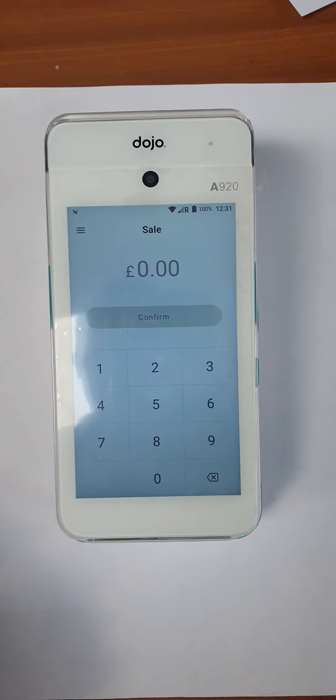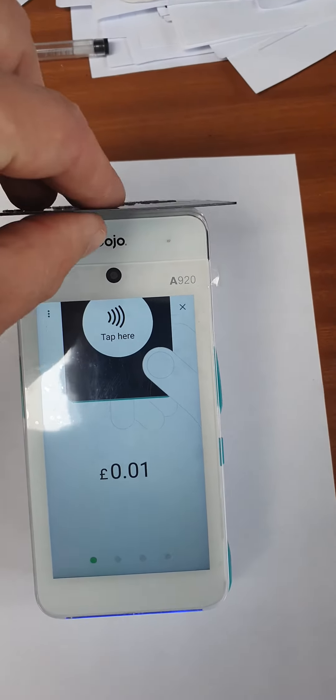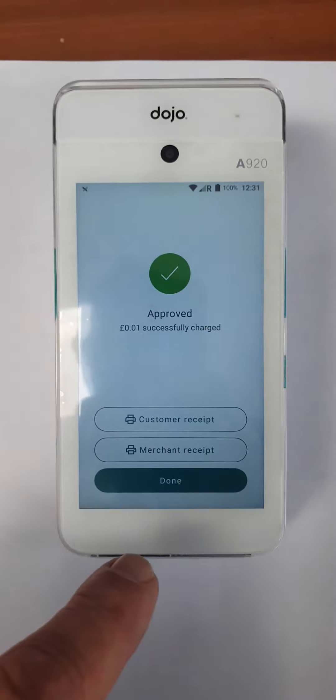This is our Dojo. Just do a quick one penny payment on the card — confirm, tap on the back. That should confirm. It works off Wi-Fi and 4G. We just want to print a quick customer receipt.